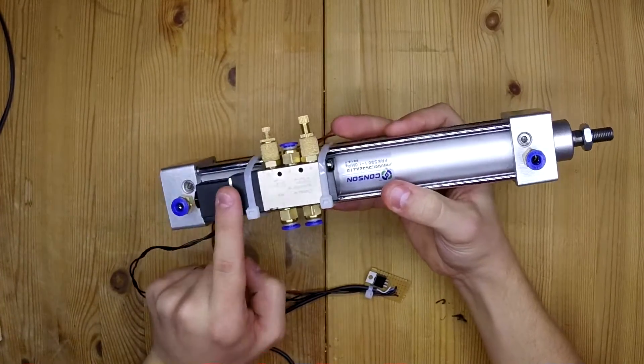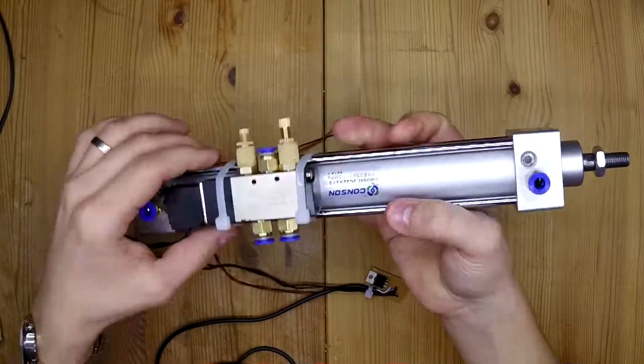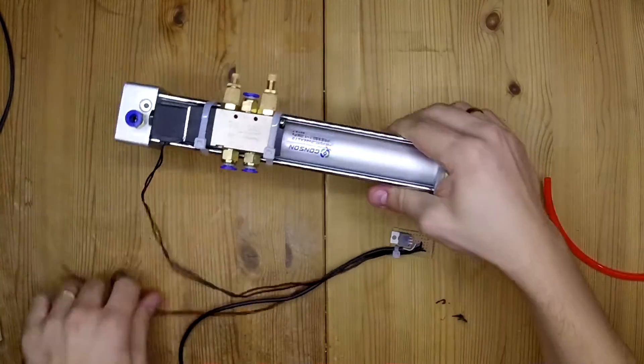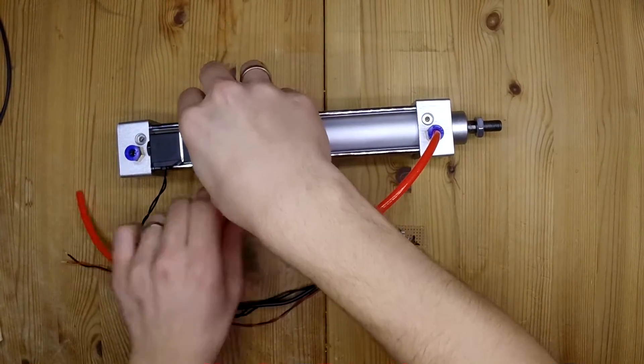I also got this five-way solenoid to control the piston — it's just strapped on. I've also got these quick connectors, which are really useful for quickly connecting everything together using this six millimeter tubing.